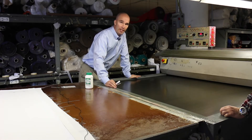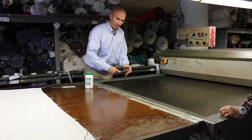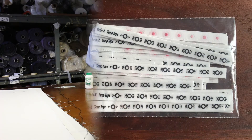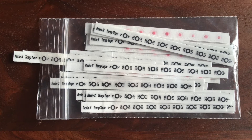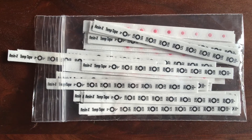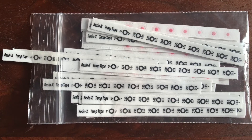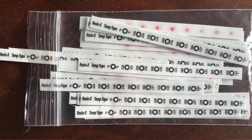A really accurate way to find out exactly what the material is experiencing is to use something called temperature testing tapes. We have them — they come in a package of 40. The temperature testing tape has eight indicators, and these will permanently change color once they've experienced that particular temperature. This strip is calibrated between 220 and 290 degrees Fahrenheit in 10-degree increments.